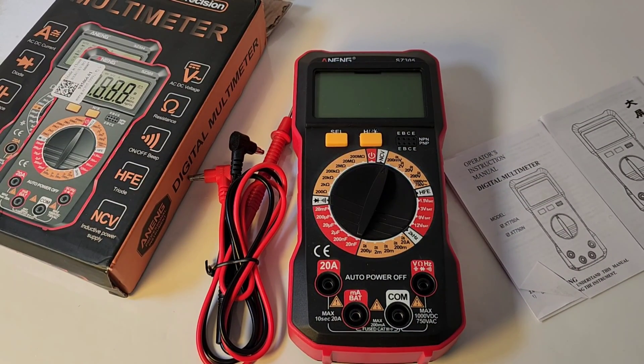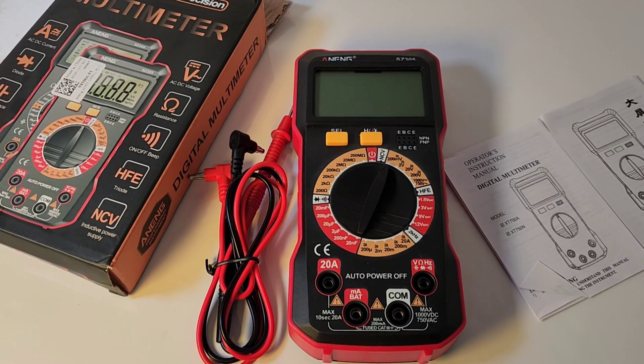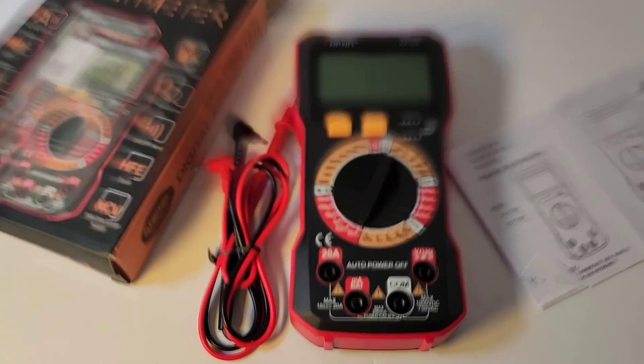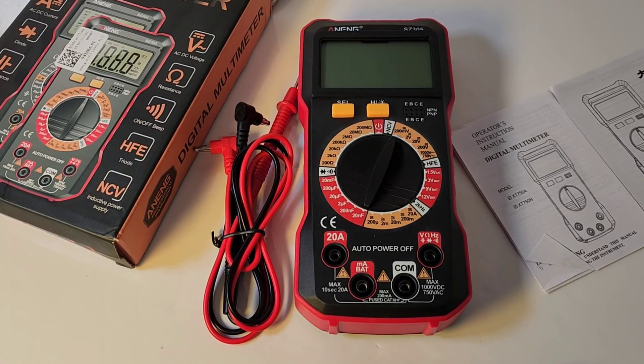Well, it's Chippo time again. What a better name for the Chippo than an Anning. We've come to love and hate Anning as of late. They've got some really decent meters and they've got some real turds. Hopefully this is going to be at least somewhere in between, because I hate a bad Anning.